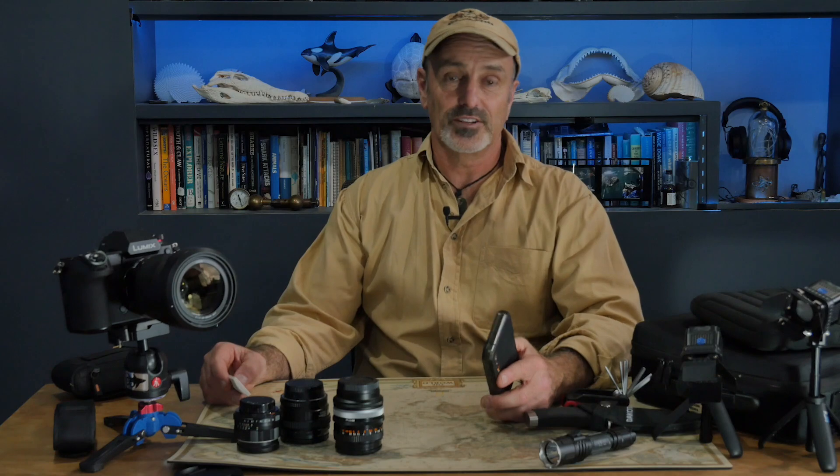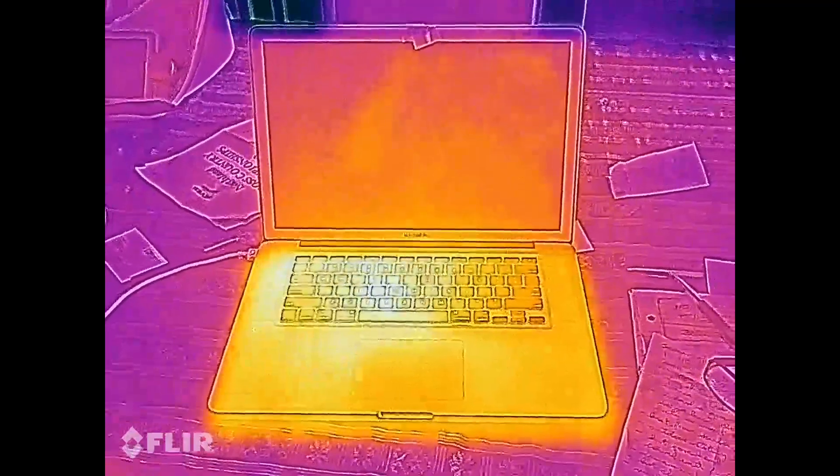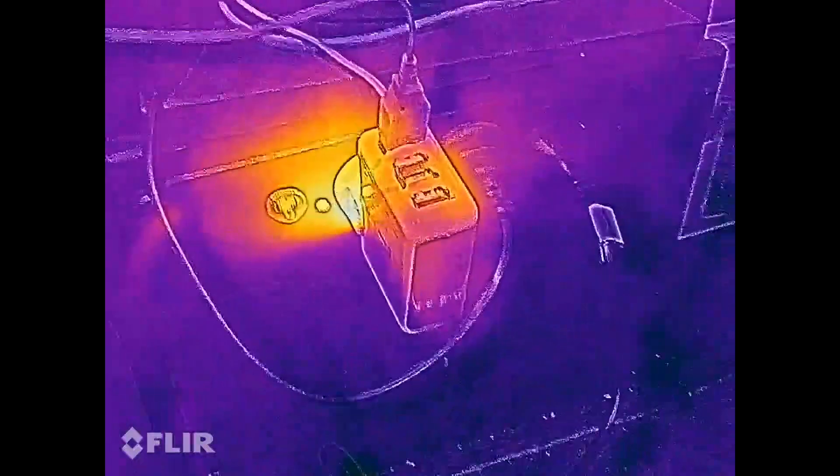Thermal imaging is also great for checking electronic equipment to see whether it's running too hot — cameras, chargers, laptops, etc. It gives you a pretty graphic picture of how hot a charger can run and why they can be a fire hazard.